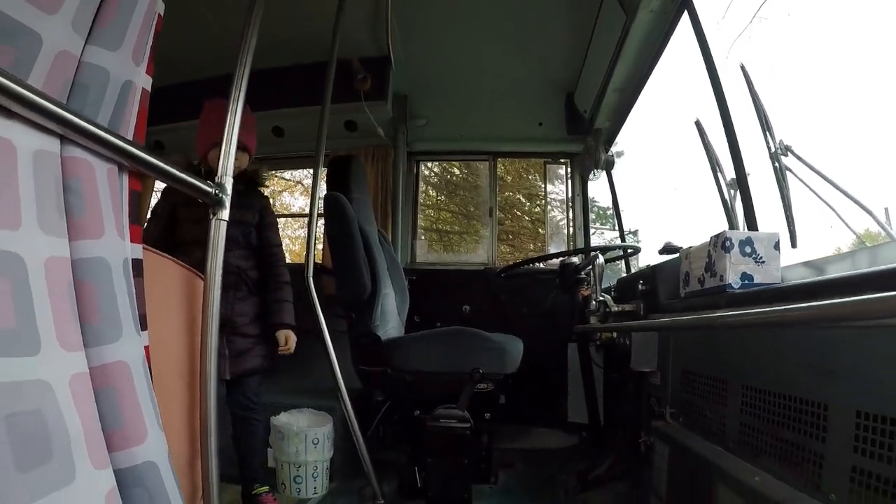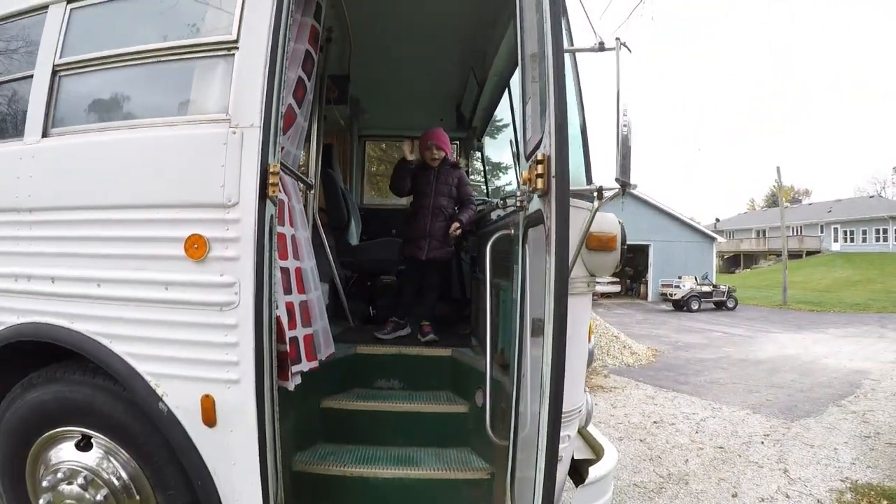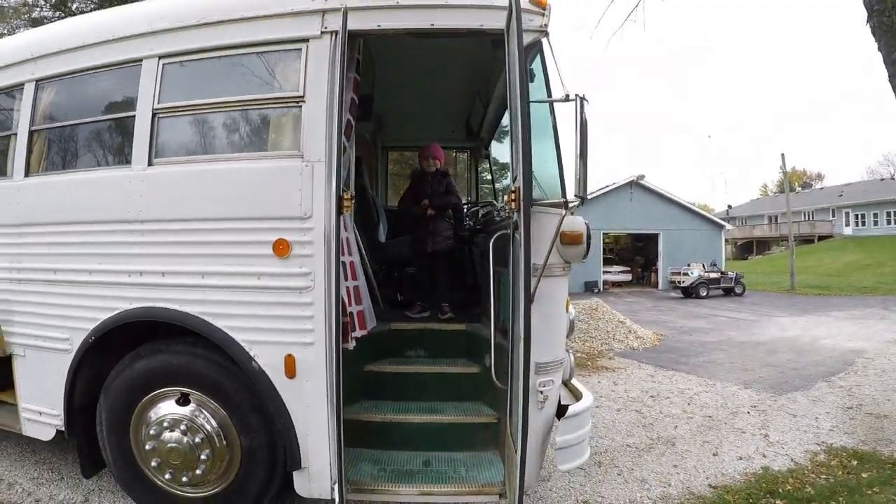We're going to walk around the outside first, then we're going to come in.